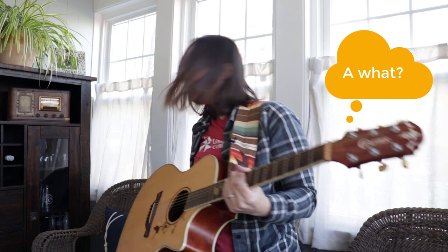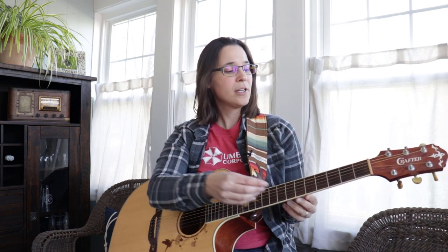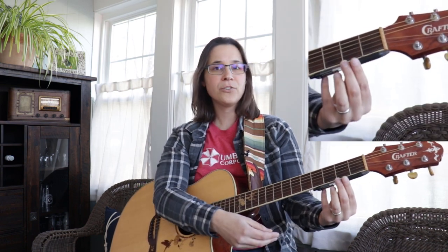I have a pen right here. You can use a marker, a pencil, a sharpie — whatever — it just needs to be something cylindrical. What you do is you take the pen — I'm going to cap it so that I don't write on myself — and you're going to put the pen underneath the fretboard like this.